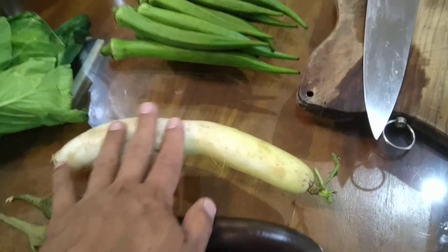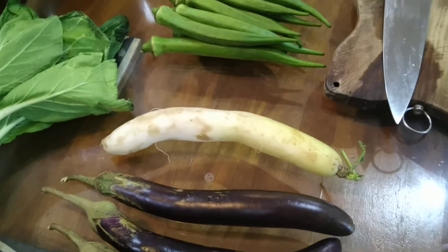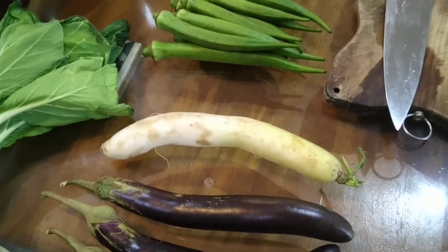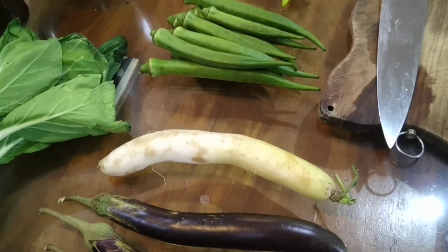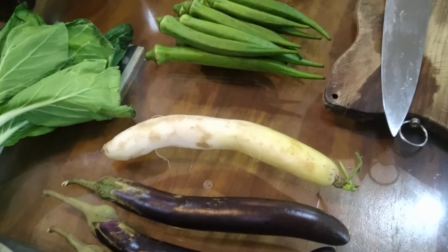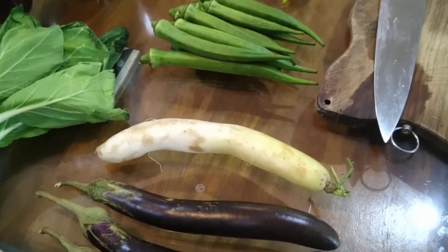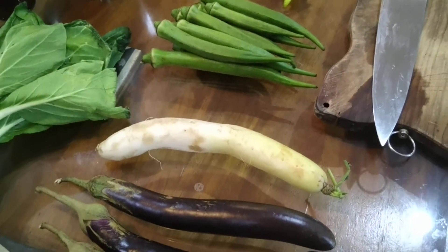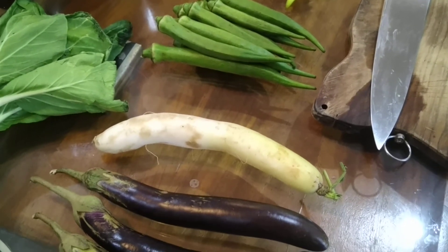Radish — I'm just going to clean this up, take out the skin, and then cut it into thin pieces. Some people use this as achara or brine it, but pretty much you can store it straight. As soon as you cut it into thin slices, you can put it in the freezer.